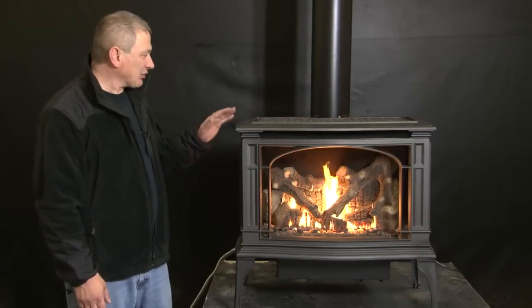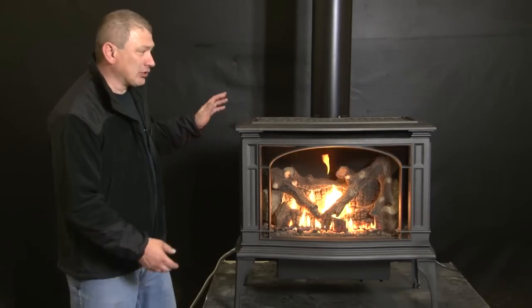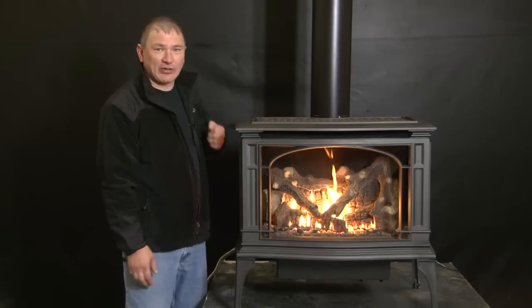Hi, I'm Larry Franchimont. I'd like to introduce you to the latest addition to the Lopi cast iron family, our new large freestanding gas stove called the Greenfield.